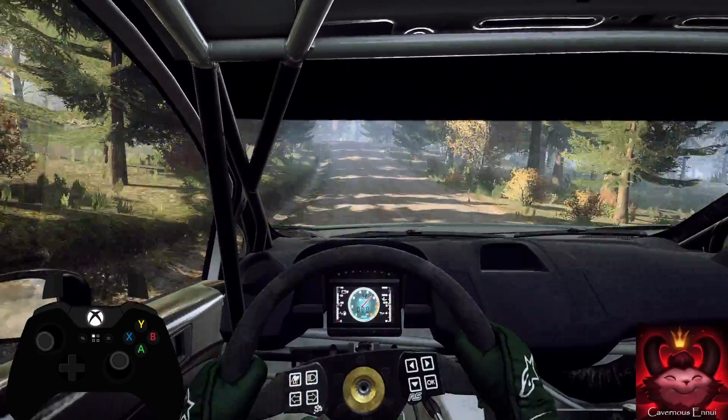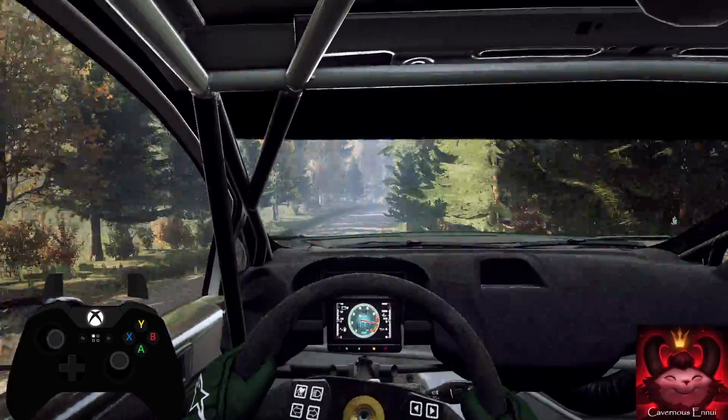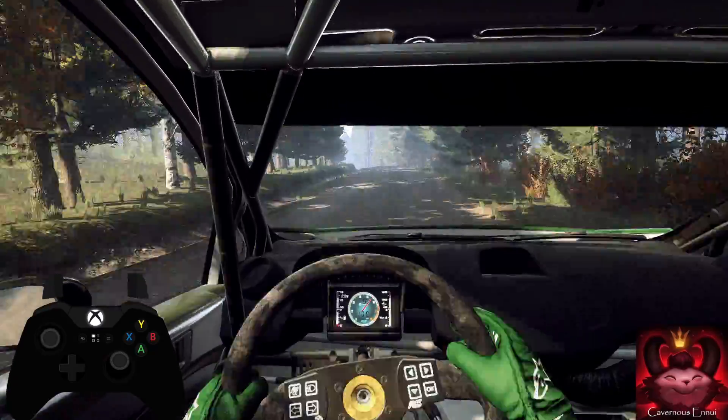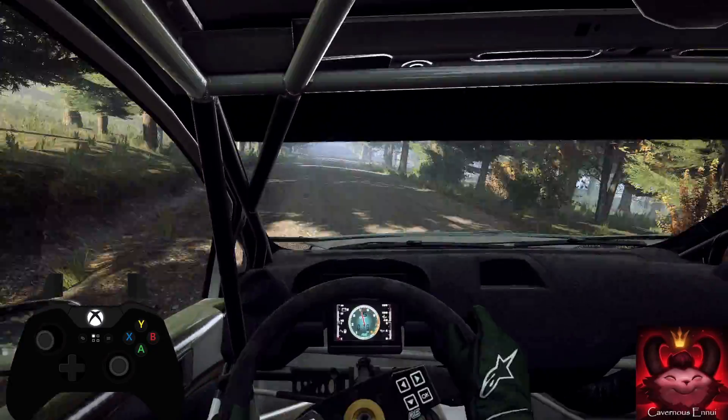Into 6 right of a crest, 100. 6 left of a crest, jump, 150. 6 right of a crest, 50.